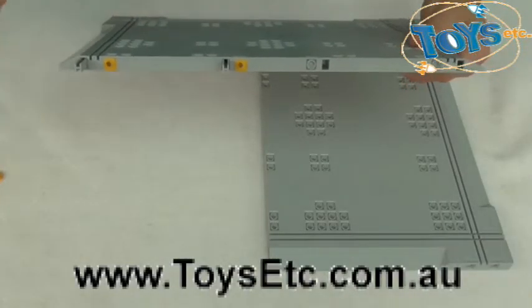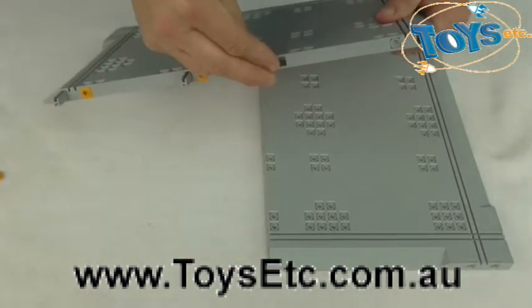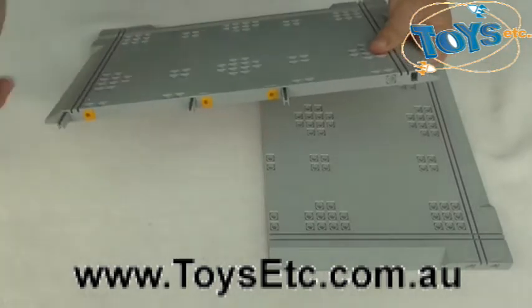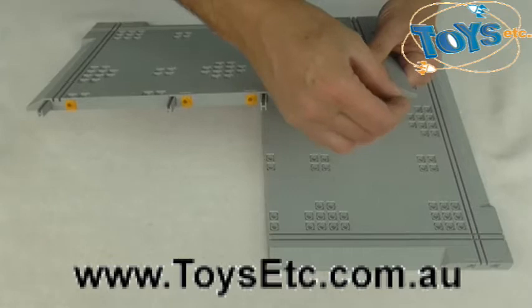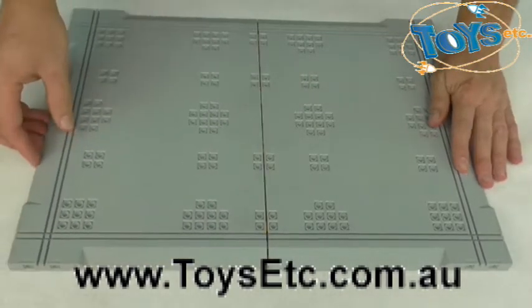Using the Patenton Connection System, we'll join the base plates together. Put one of those in there, and then that pole, and then another one of these over here, and then that. Now we'll click the base plates together.